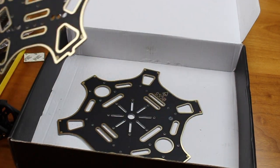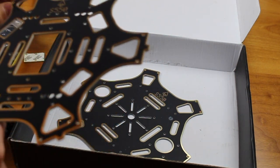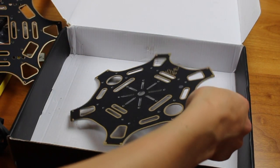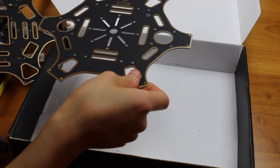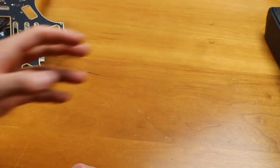Here is the main frame — it looks like fiberglass, which is what they advertised. It's got the front labeled. And here is another piece — I'm not quite sure which one's the top or the bottom, but we'll soon find out. Now that we have all our parts out, we can fold up the box and begin assembly.